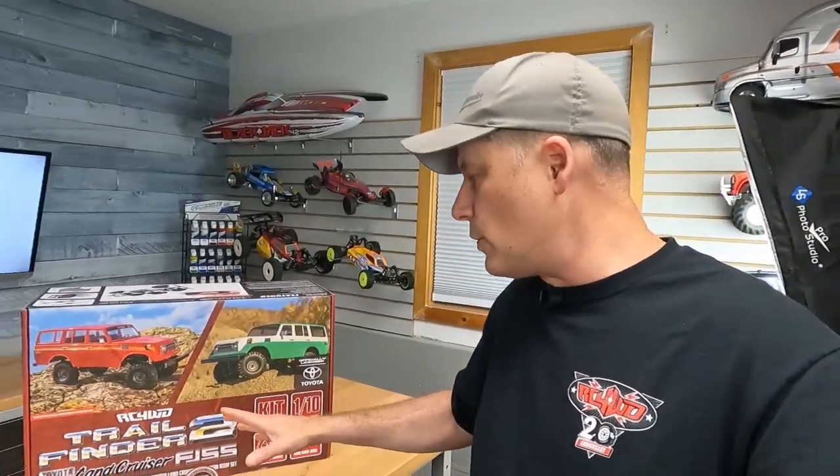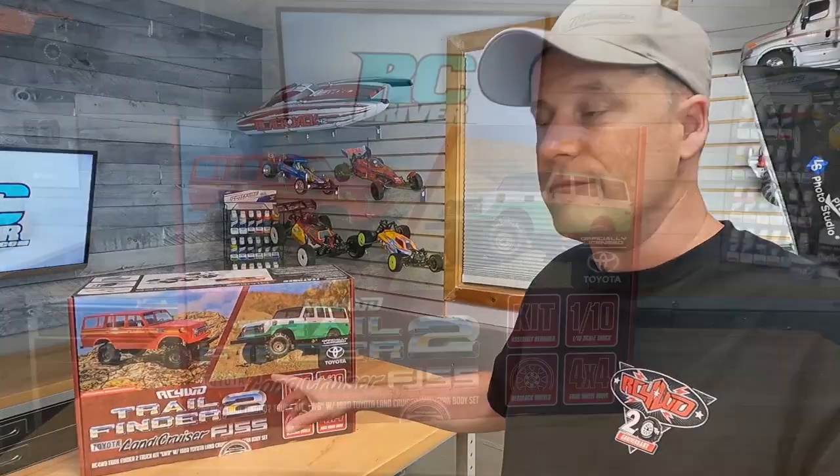Looks like I've got all the top secret stuff hidden, except for one thing. We've got something new to check out today, guys. We've got the new RC four-wheel drive Trail Finder 2 long wheelbase with the Toyota Land Cruiser FJ55 body.